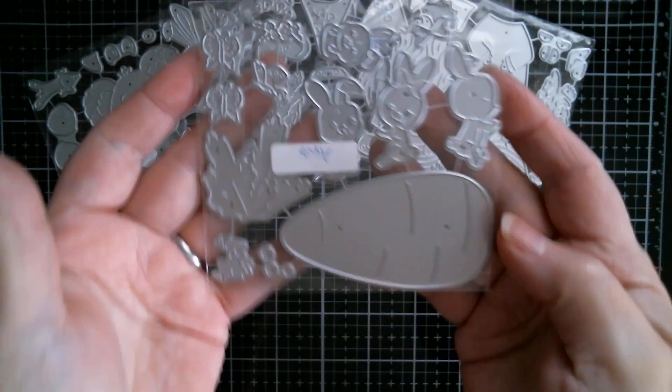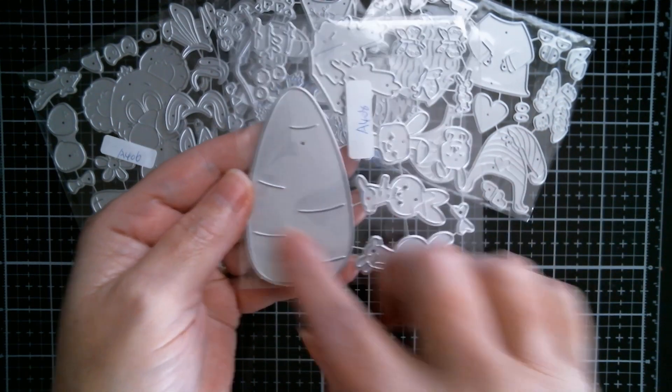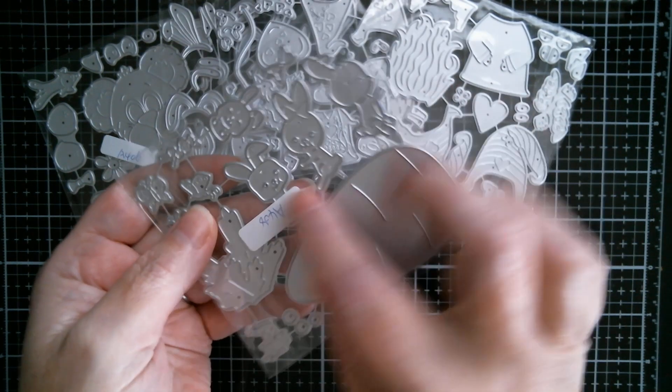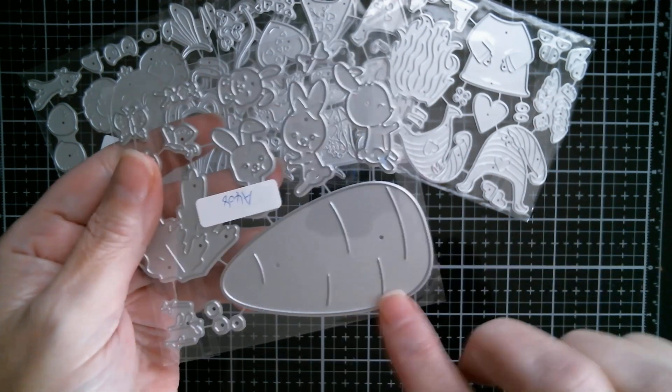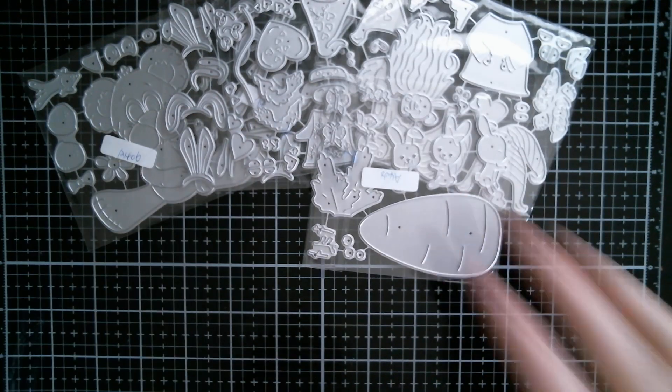And here's one which is a rabbit. I'm pretty sure I've seen this one, and the carrot stands this way around or that way around. Then you've got all of these little rabbits climbing all over that huge carrot. So that's another cute Easter die.